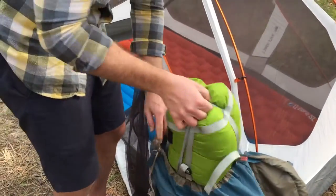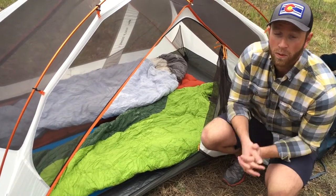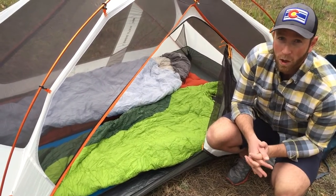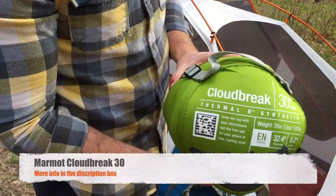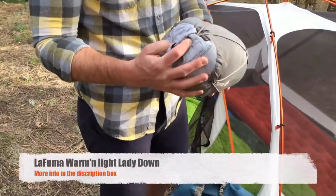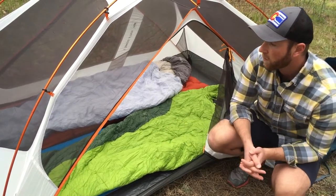Your next obvious piece of gear is a really great sleeping bag. You want one that packs down nice and tight but also provides really good warmth, especially if you're camping at high altitude. Here in Colorado we need something that can go down to at least 30 degrees. What I've got is the Marmot Cloud Break 30, and what Laura has is the Lafuma Lady Light Down. Both of these bags are rated down to at least 30 degrees, and we've kept pretty warm.